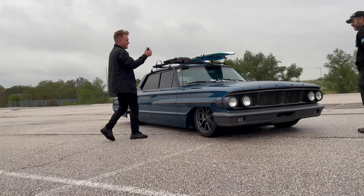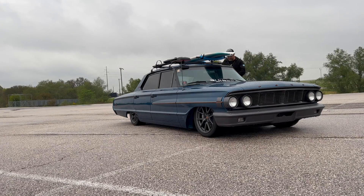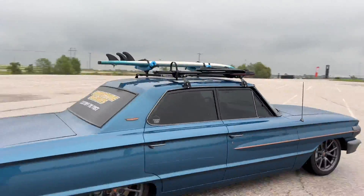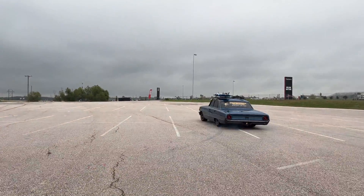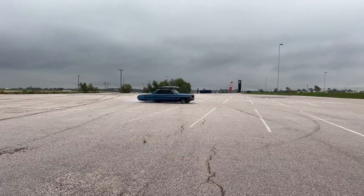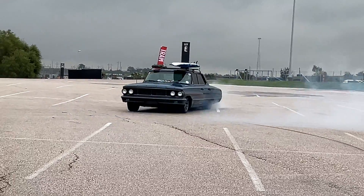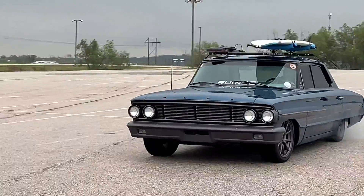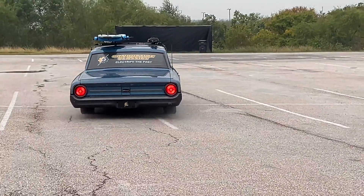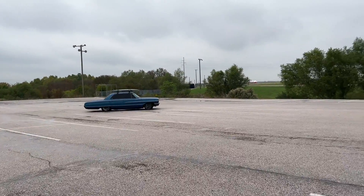Let me show you what it does — let's see if we can't get in some trouble. [Performance demo — car does donuts.] That's what you do. It's Tesla Model 3 performance drivetrain.